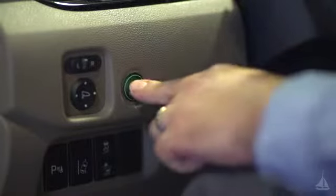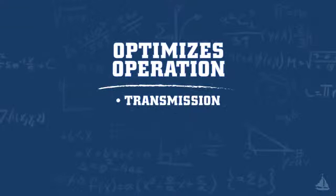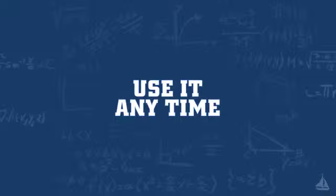Hi, welcome to Tech Time with Tim. Something you may be wondering is, what is the Econ button, and what does it do? Pressing the green dash mounted Econ button optimizes operation of the transmission, engine, and other powertrain components to help conserve additional fuel. You can use the Econ button at any time.